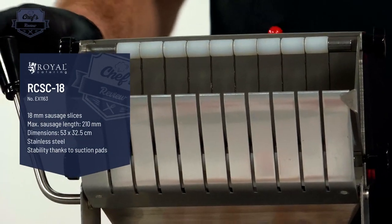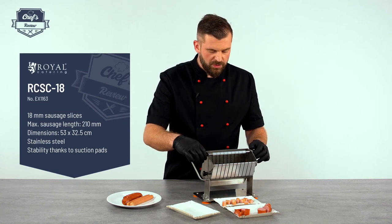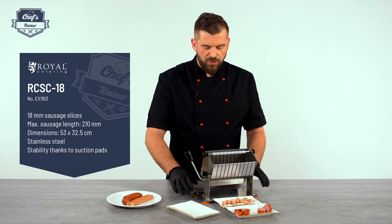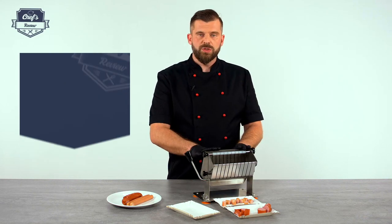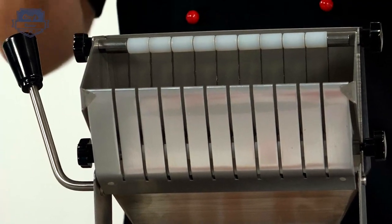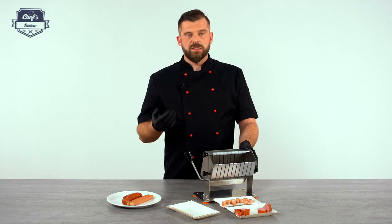It's all stainless steel; the slide is aluminium. In order to clean it after service, all you have to do is unscrew it — you can disassemble the machine basically down to its single parts. Everything is dishwasher safe, so just put it in the dishwasher, clean it out, dry it properly, put it back, and you're ready for the next day's service.